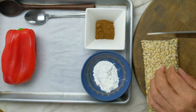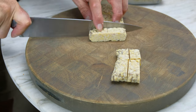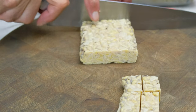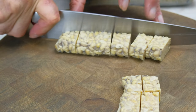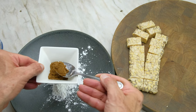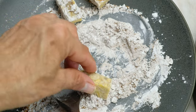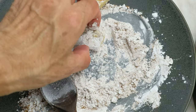Cut the tempeh into rectangle, bite-sized pieces. Combine two tablespoons cornstarch and one tablespoon five spice, then lightly coat the tempeh. Make sure to remove excess seasoning by giving the tempeh a little tap on the plate.